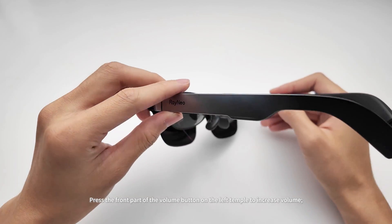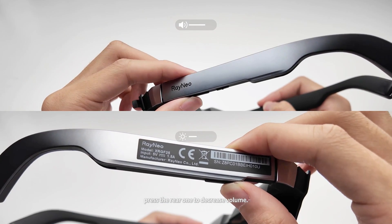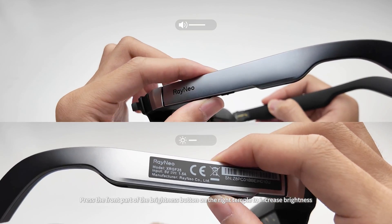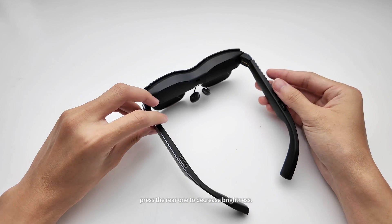Press the front part of the volume button on the left temple to increase volume. Press the rear one to decrease volume. Press the front part of the brightness button on the right temple to increase brightness. Press the rear one to decrease brightness.